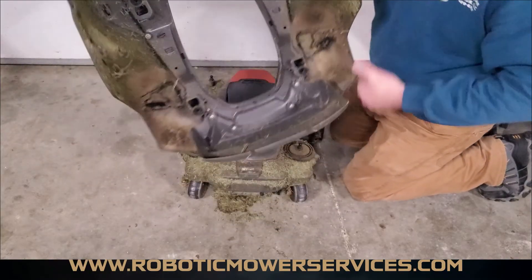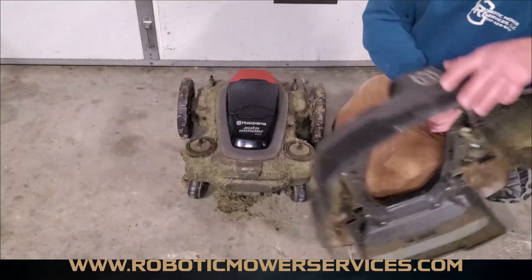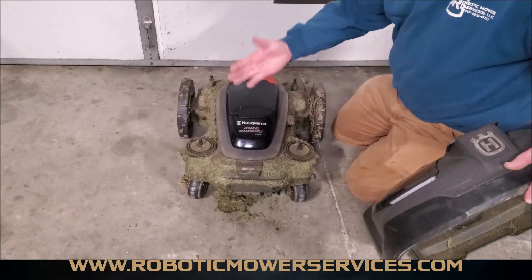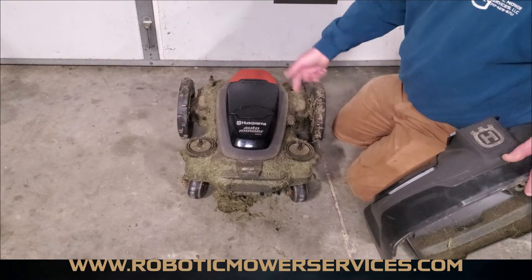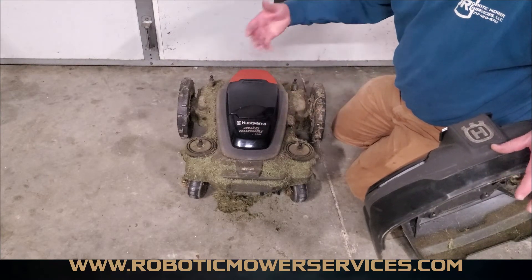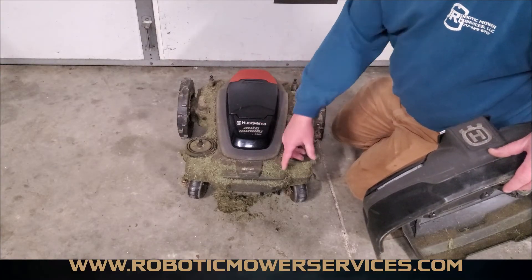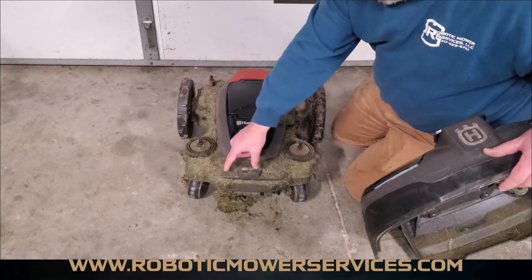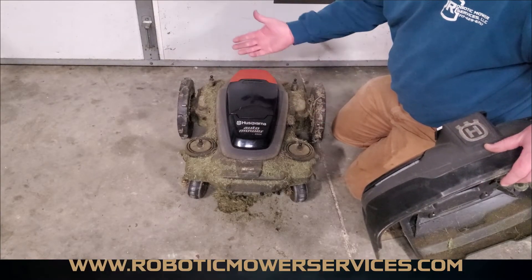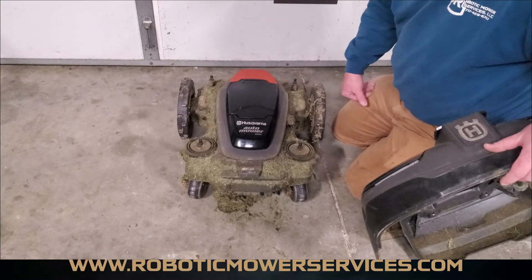You can see here the cover is held on by four rubber grommets that snap onto these joysticks — just like I was telling you. You can see why you'd want to know how to get this apart, because underneath all this dirt and debris is where your screws are to separate the top chassis from the lower chassis — if you want to get in there to replace a wheel motor, replace a circuit board, or anything like that.